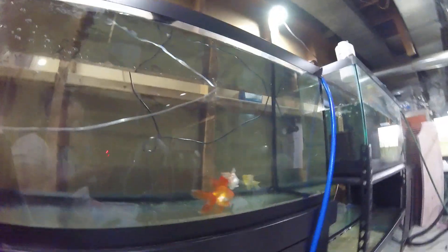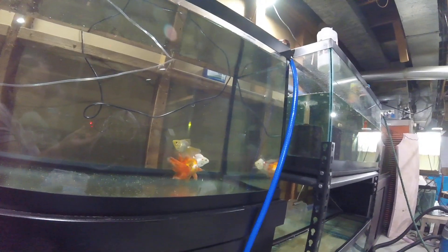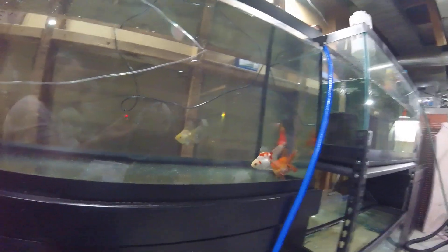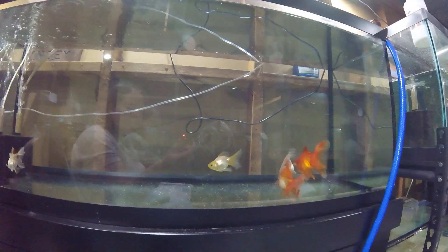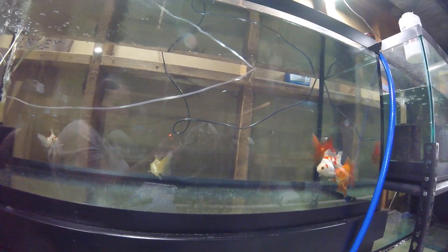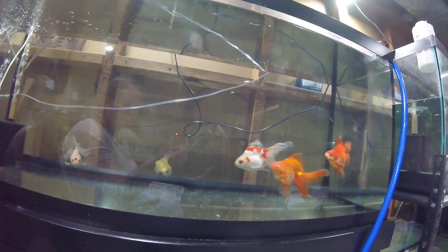I'm really not in the mood for more eggs right now, particularly my Ryukins, but I have had some questions on how I hand-spawn, so we're going to see if this female is actually ready to drop eggs.